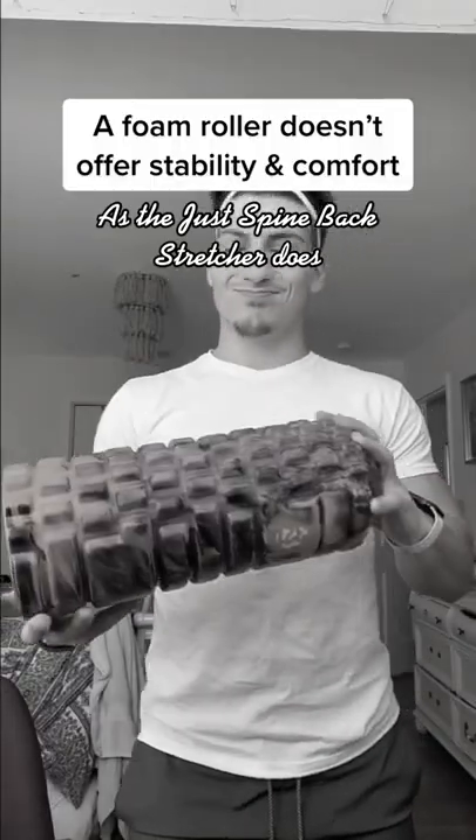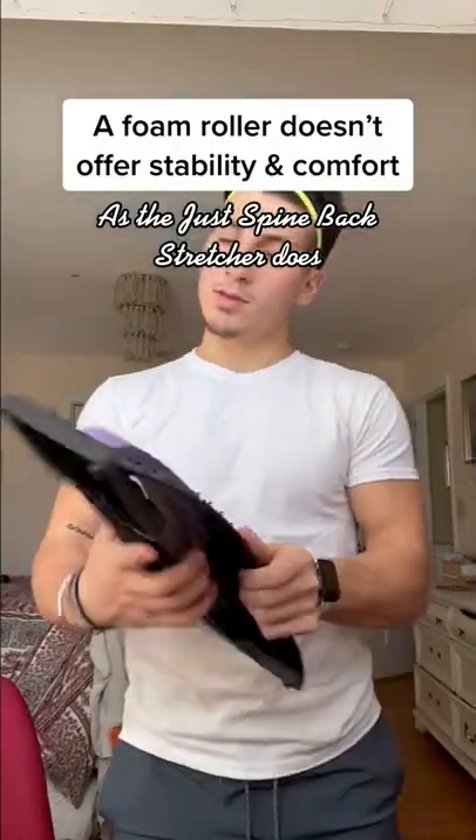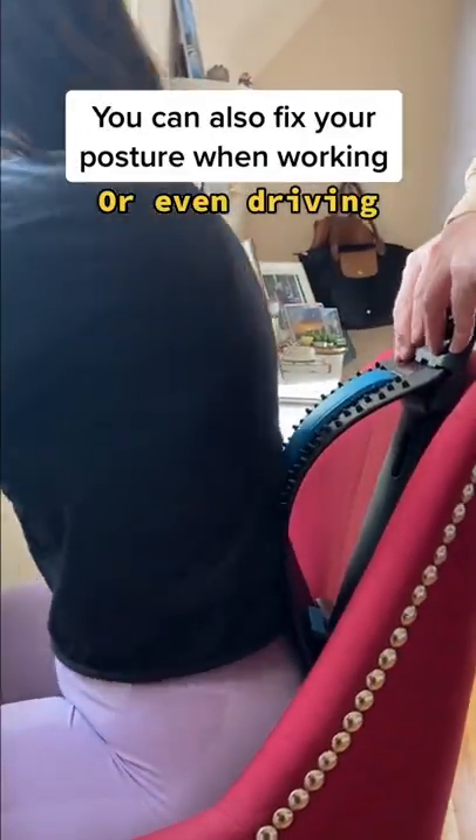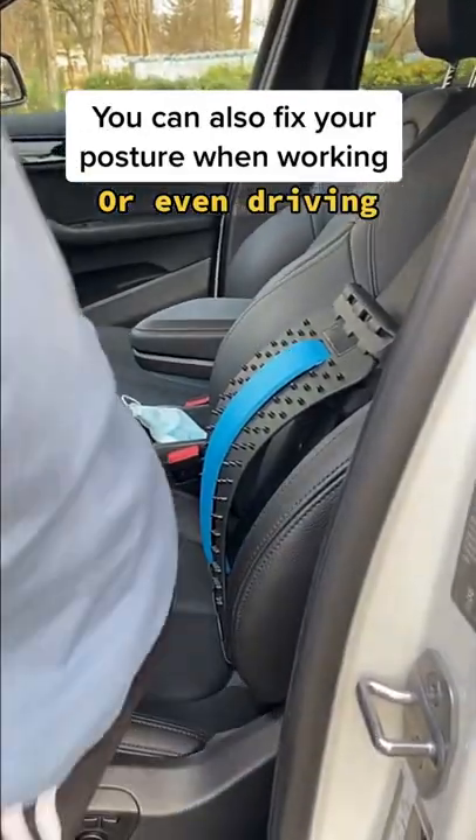Here's the thing — a foam roller doesn't offer the same amount of stability and comfort as the Just Fine back stretcher does. You can also use it to fix your posture when you're working or even when you drive.